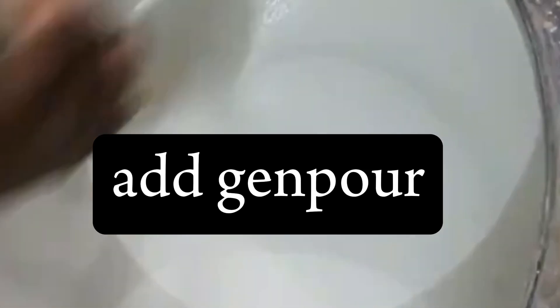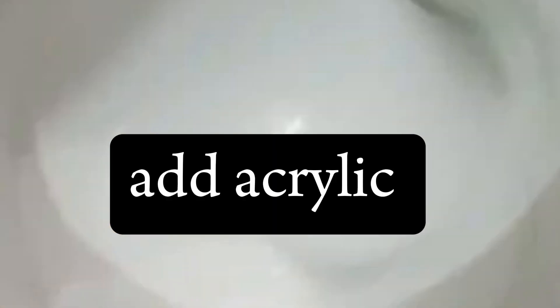Step four: adding genipole. Now add the genipole and mix well. This component helps improve the durability and performance of your primer, letting it spread well. Step five: mixing acrylic binder. Mix the acrylic binder and the vinyl together — also known as PVA akita — and add into the mixture. Or you can add the PVA akita vinyl first, stir very well, then add the acrylic binder and stir for 10 minutes.